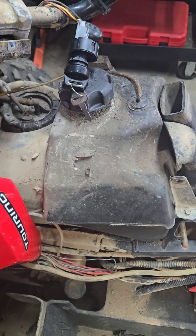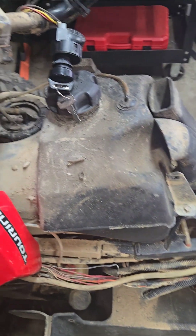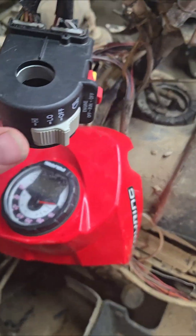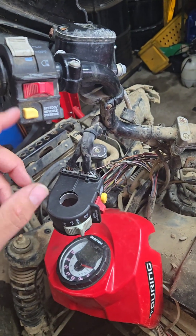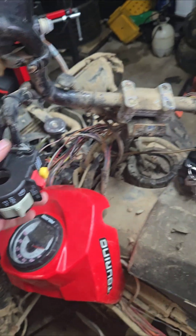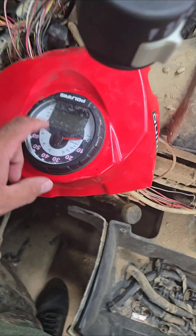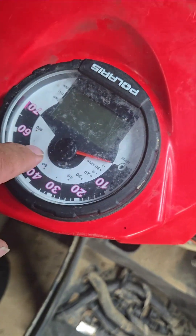The customer said he couldn't get it to start or do anything when he turned the key on — he wasn't getting anything on the dashboard. He had replaced this switch here and got about as far as you see here and still had nothing. So I'm gonna give you the quick rundown if you're not getting any power on your dash.